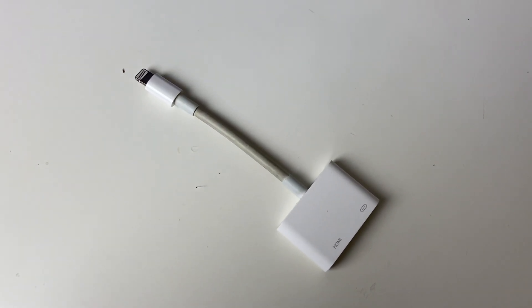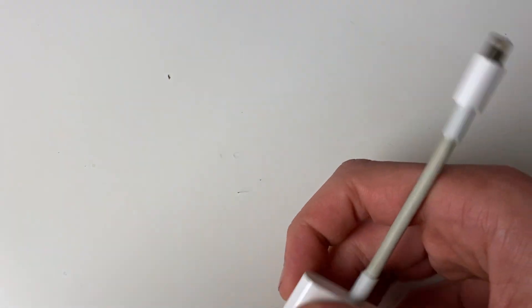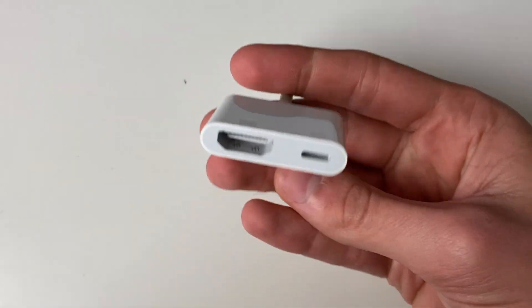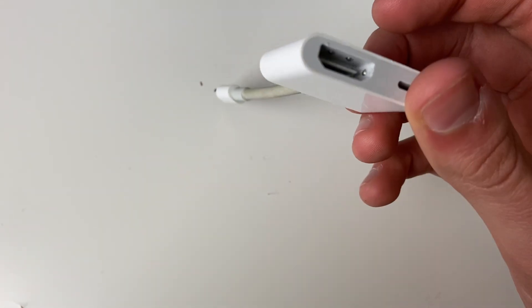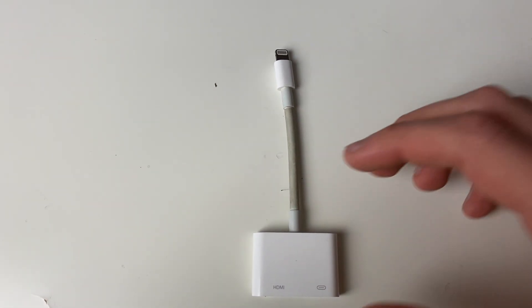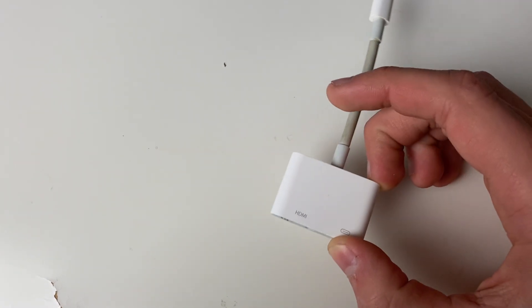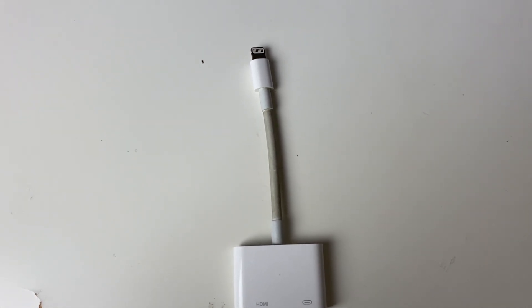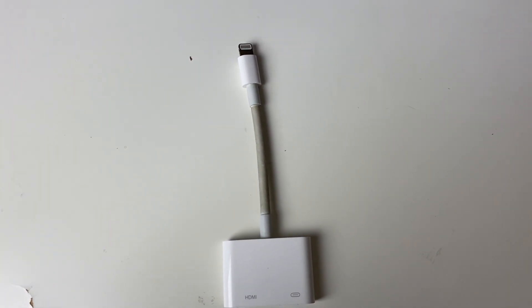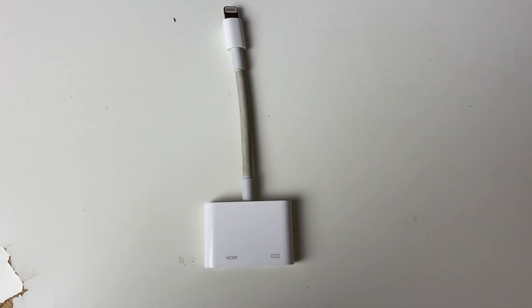If you don't have AirPlay or can't get it to work, you can use a lightning to HDMI dongle. One end plugs into your phone and the other end has an HDMI output. All you need is an HDMI cable to plug into your TV and you can use this to screen mirror. Once connected, just change the source on your TV to the HDMI port you plugged it into — it does the exact same thing as AirPlay except it isn't wireless.